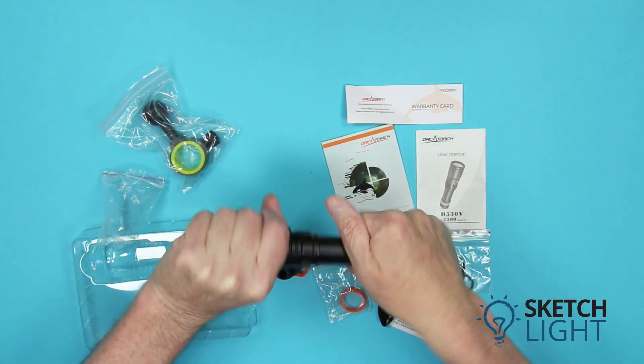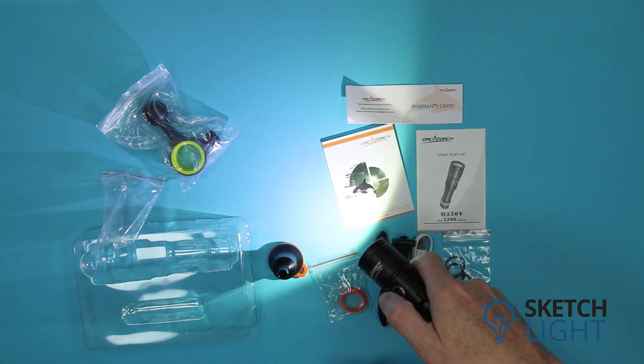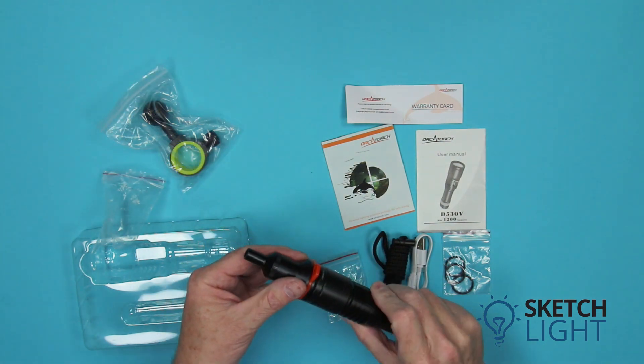Pressing the button activates the torch, outputting 1200 lumens on high. Another push of the button drops the output down to 290 lumens on low. Press the button again to turn off the torch.